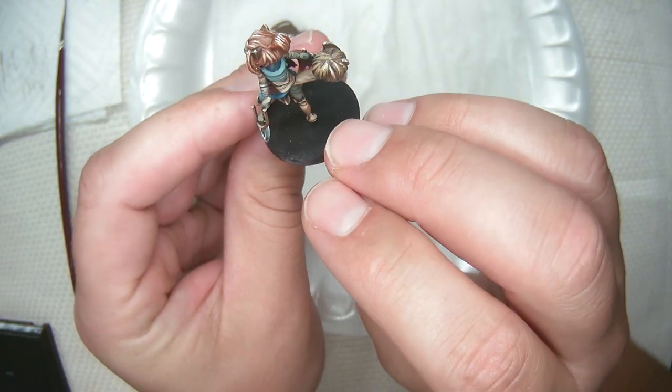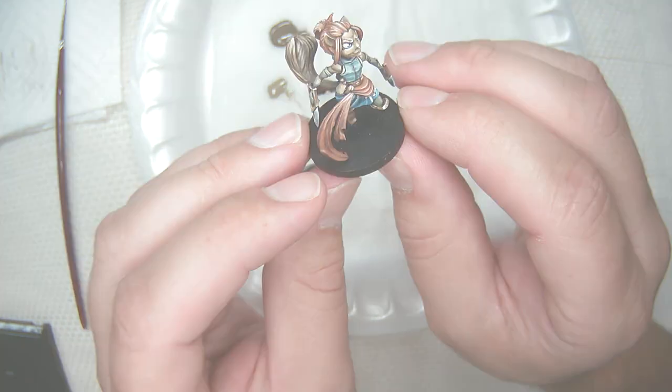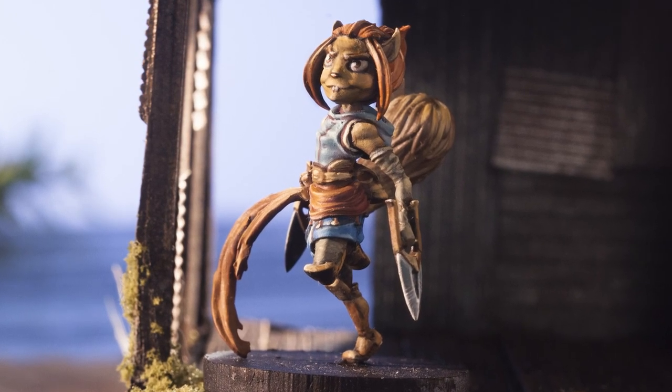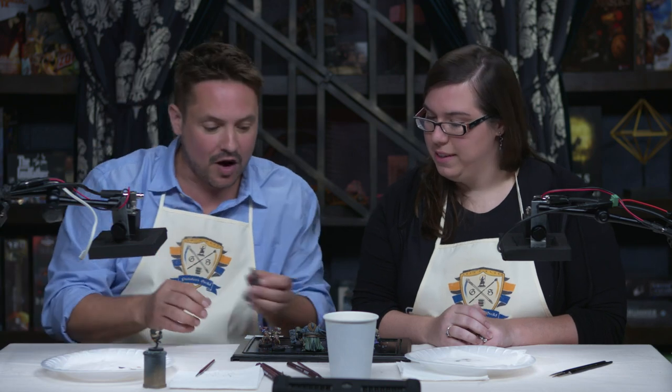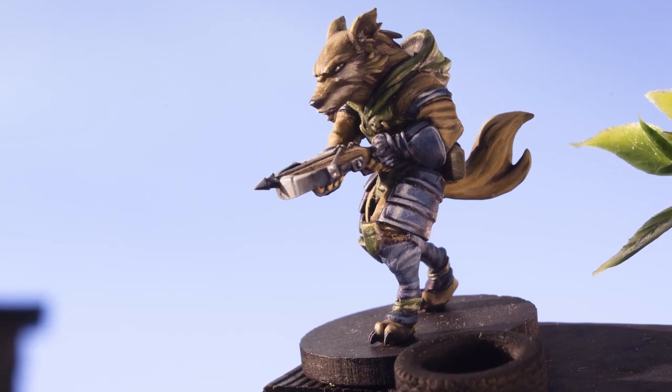This is Kira — she's my favorite. She's the assassin thief, and Kira's my favorite to play too. She reminds me a little bit of Squirrel Girl — Squirrel Girl is my favorite Marvel character, and I think she's coming to the Marvel universe very soon. But this is Kira, not Squirrel Girl. And then we have Finn the archer — he's a wolf. Very cool.